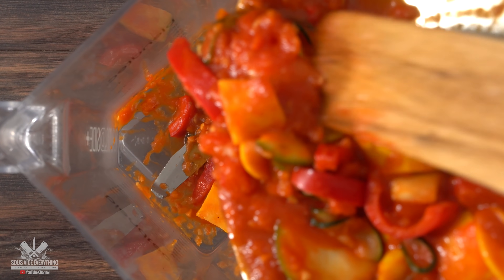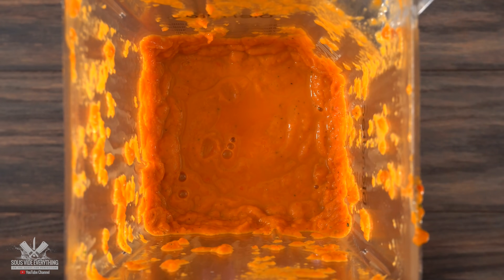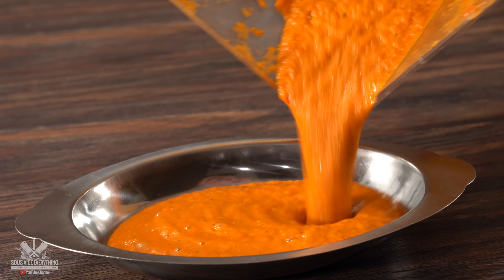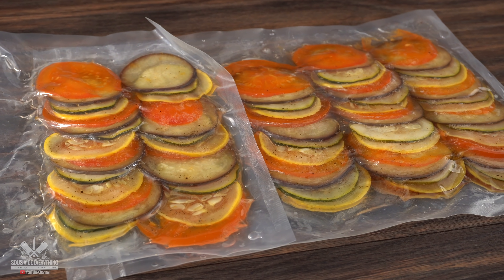The next thing to do is throw everything into your blender and mix it well. You want it to have almost a puree consistency. Make sure you taste it because it should taste amazing — that is the base of your ratatouille.